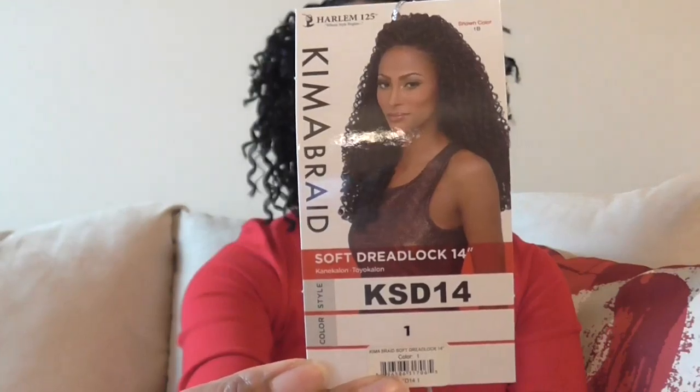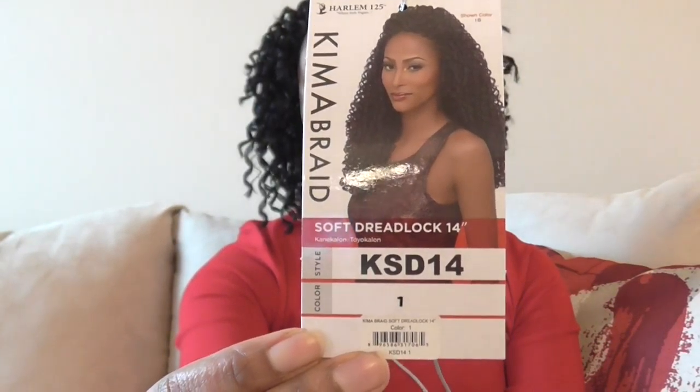My first install of this sort of look was with Kemabraid. I'll just show you — I saved this little sticker — Kemabraid soft red in the color one. It was really good quality synthetic hair. I wore it for about three weeks and had to take it out.